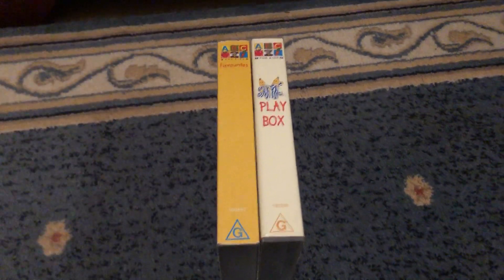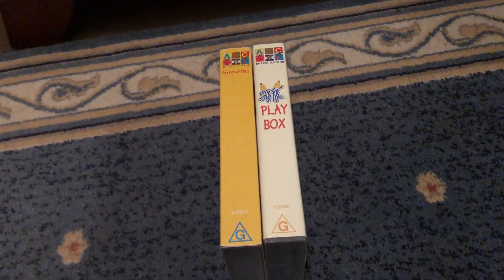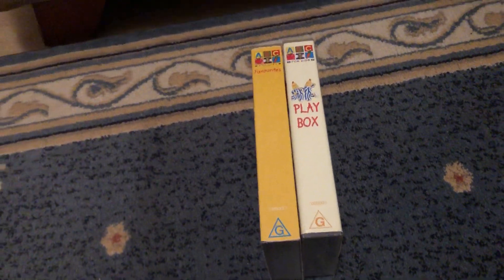Hey guys, this is ABC4Kids and Vue Sister VHSes here, and today I'll be showing you my ACKids VHS collection that features Fireman Sam. Let's get started.